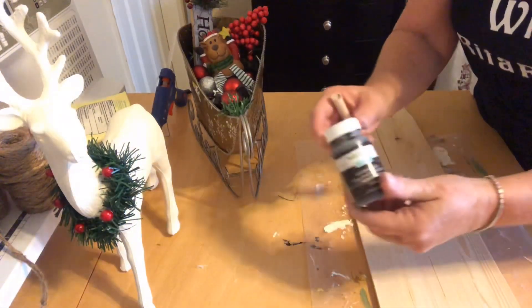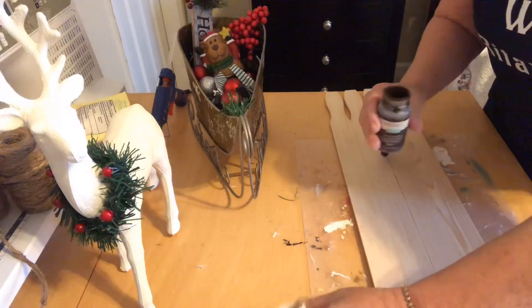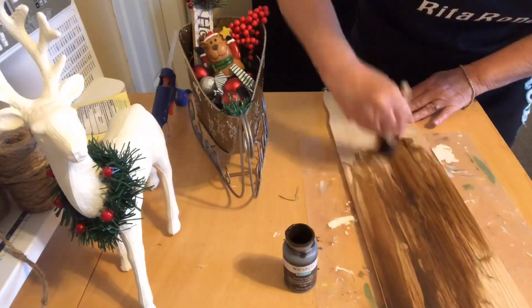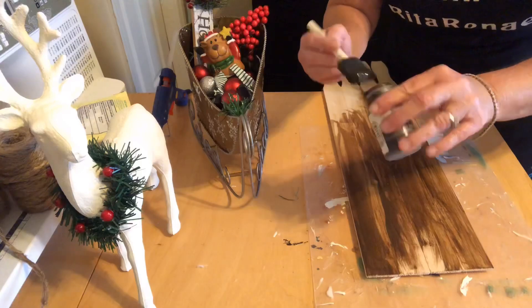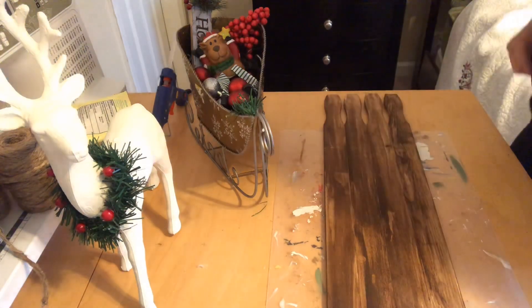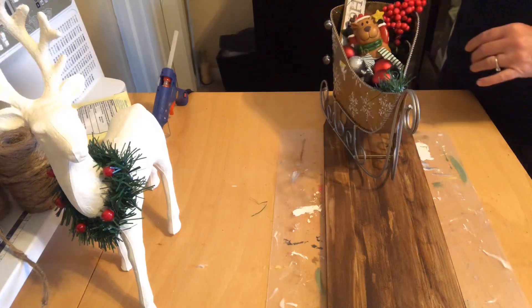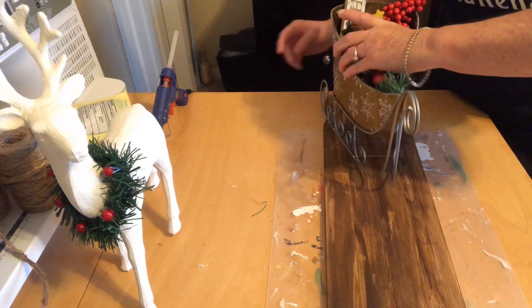Okay, so I'm going to use some of this antique wax by Waverly and just give it a coat. Now I'm not really sure of the best way to attach this with this being metal, but I think I'm just going to use just a little bit of hot glue because it will be stationary — it's not going to be moved around a lot — so I'm going to try that.